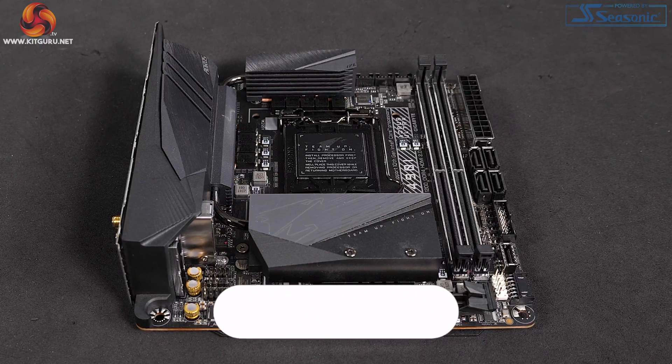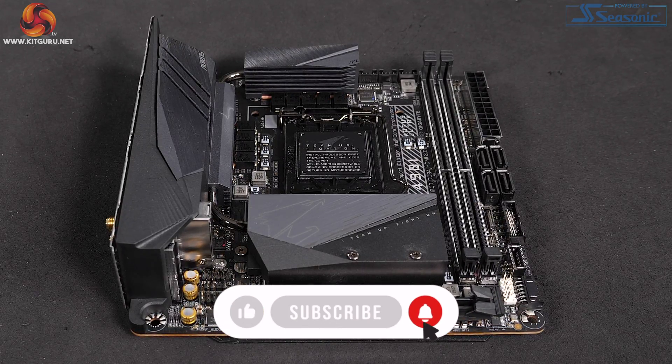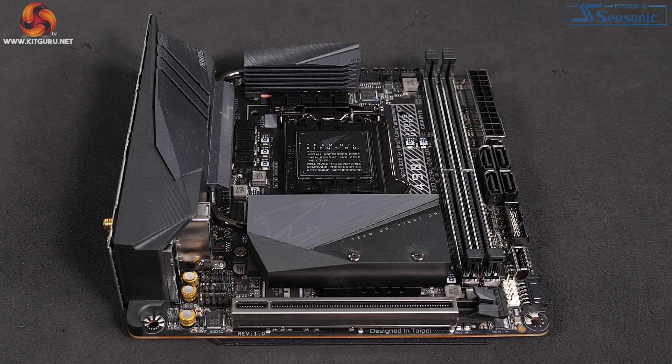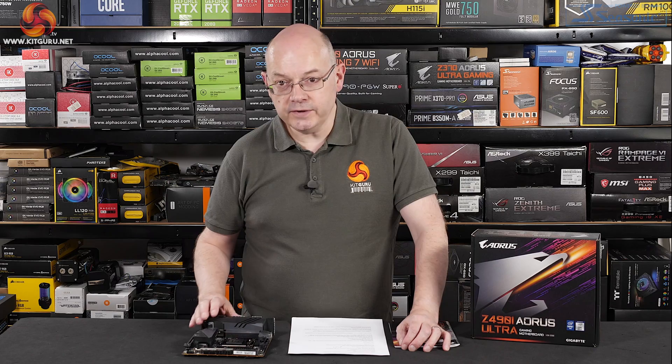It's got two DDR4 slots rather than four. It has a single PCI Express graphics slot. It's got a pair of M.2s. So it's tiny but it has a decent number of features. But you have to get closer to see some of the really neat bells and whistles.